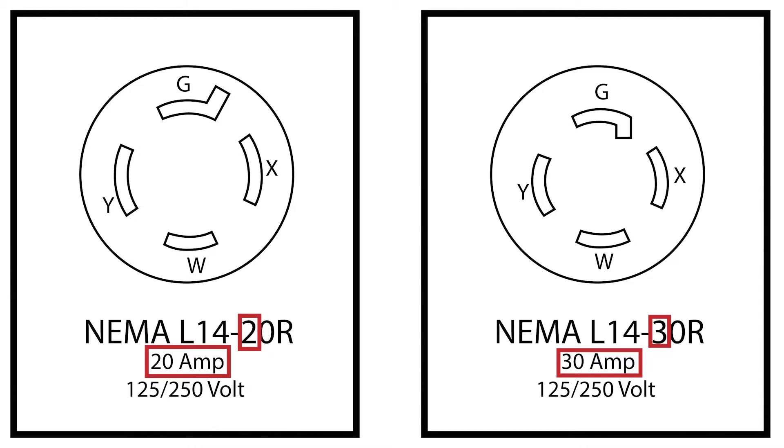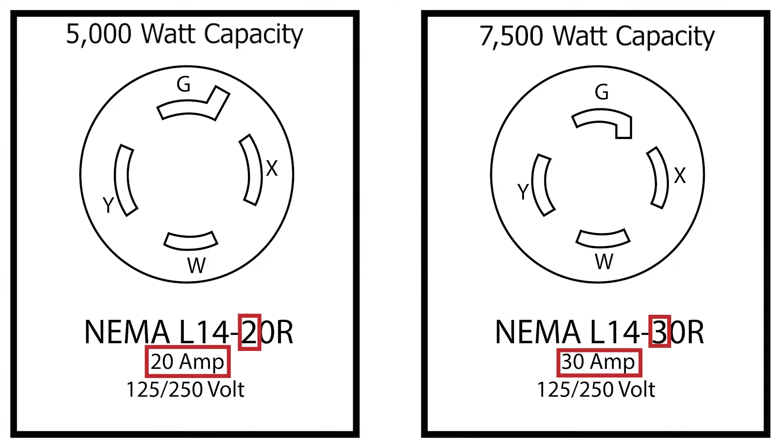Their wattage capacities are also different. The NEMA L14-20 has a maximum capacity of 5,000 watts, while the NEMA L14-30 has a maximum capacity of 7,500 watts. Depending on the generator you are using, either outlet may not be able to reach that capacity, but they can still be used.